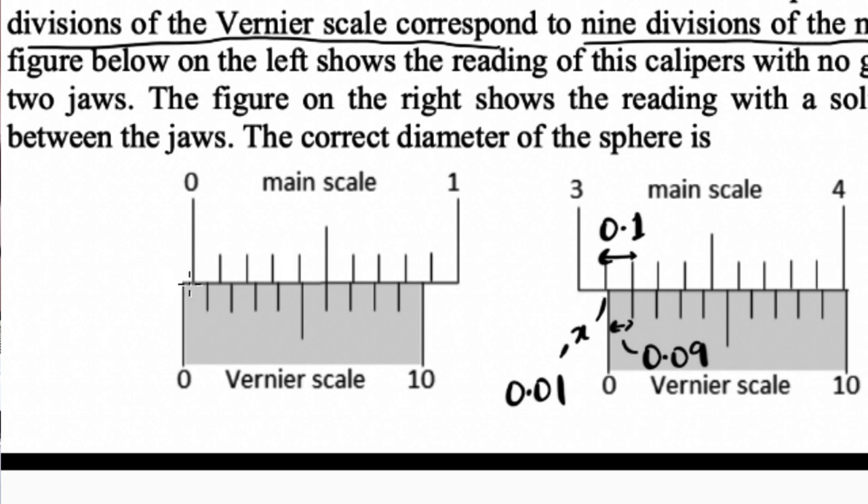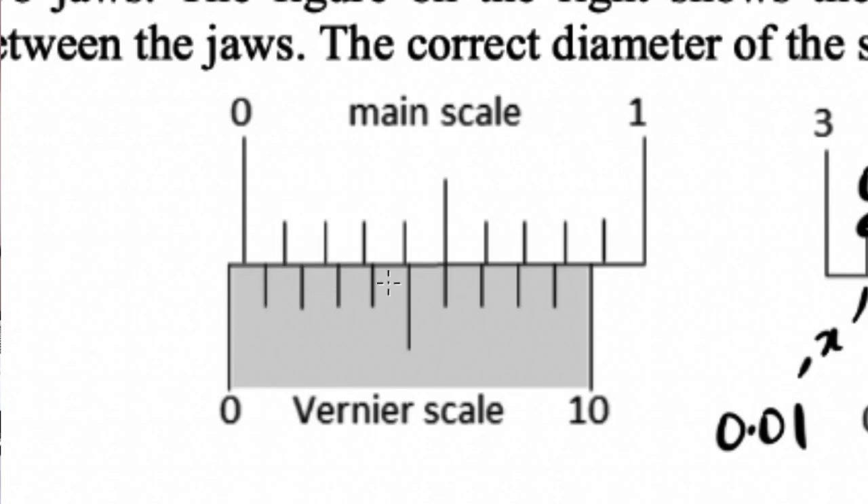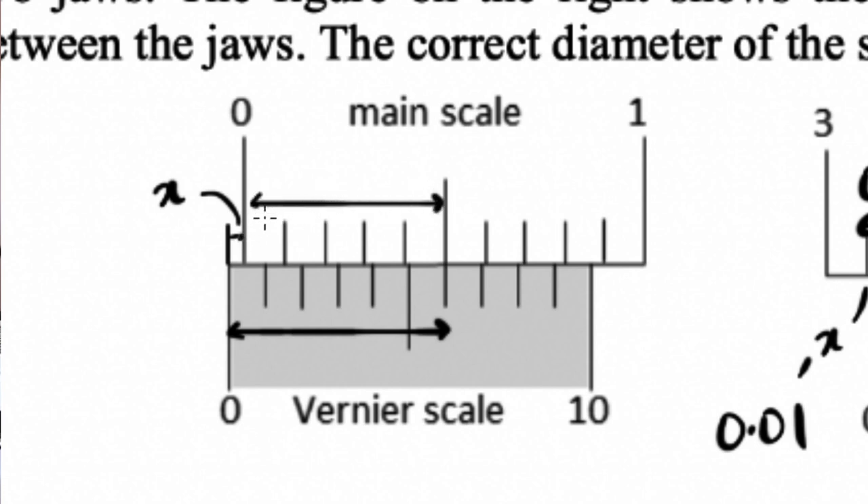If I know what this distance is, I can shift the whole paint by that much, and the whole measurement shifts to the right by that same amount — which gets added. Let's calculate it using the same method. I look at where the coinciding is happening — it's over here. So I say: x plus this Vernier distance equals this main scale distance.